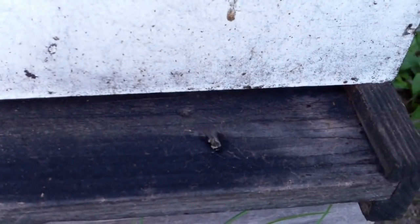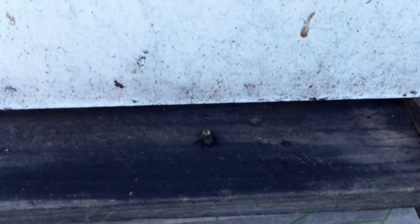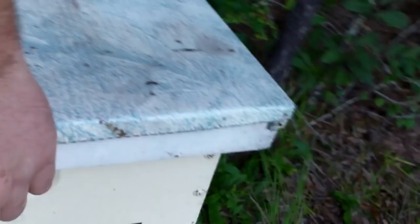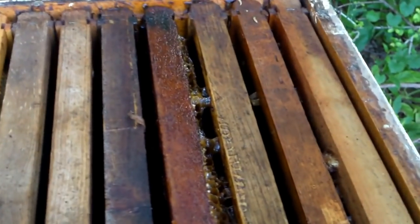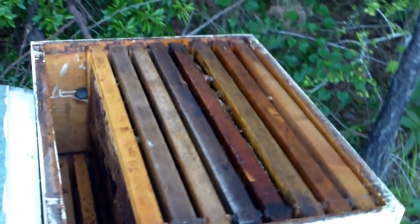That ain't a good sign. I don't like to see bumblebees coming out of my hive. I bet you this hive is dead. It's dead — all except for the bumblebees and the moths. Crap. And the hive beetles. This inspection is going to be faster than I thought.